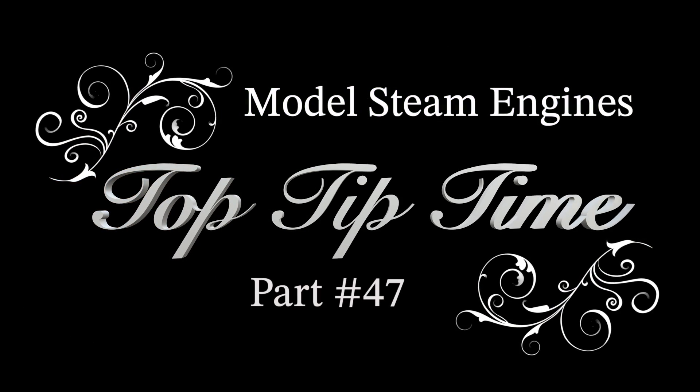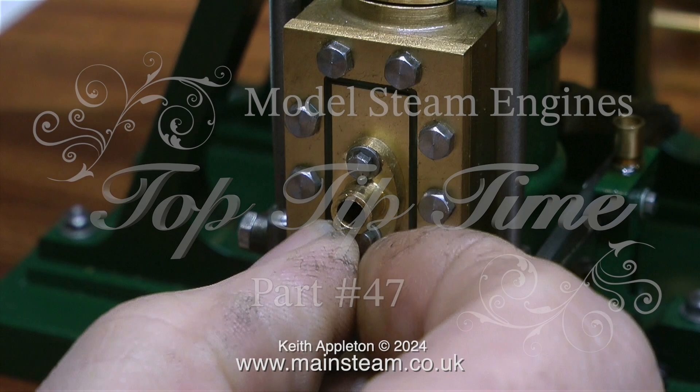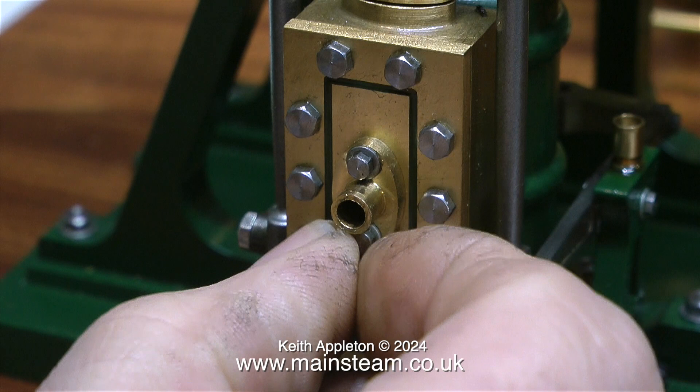Welcome to model steam engines top tip time, part 47. This series contains a lot of very useful tips taken from quite a lot of my videos, and generally around the time that I make these compilation videos, the topics are usually in response to questions that I get at the time. I get a daily barrage of questions, some good, some not so good, about how to do this and how to do that.